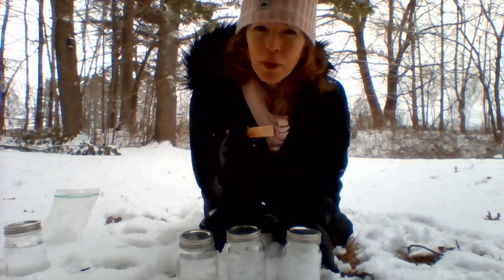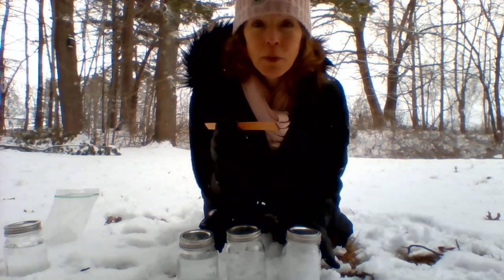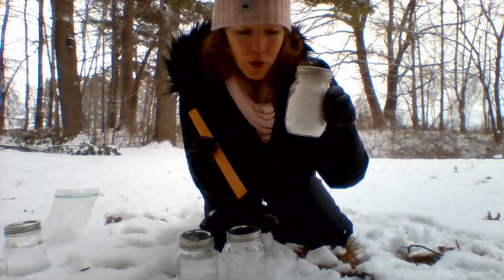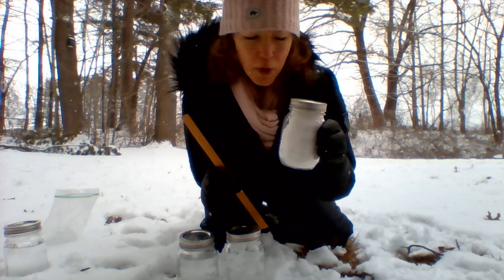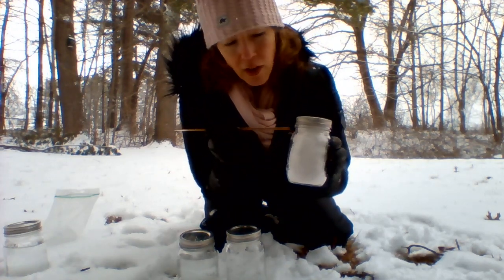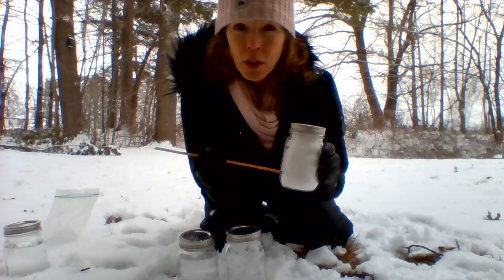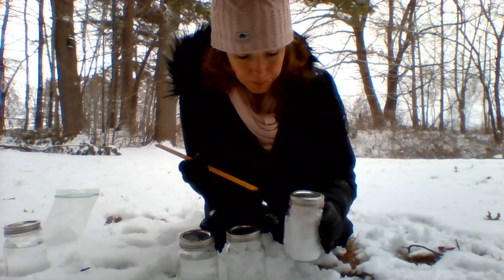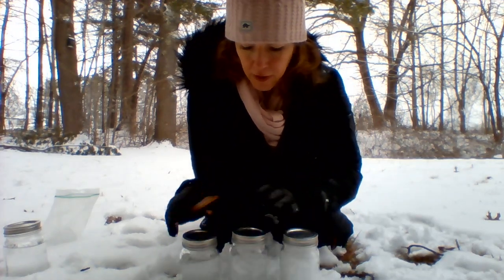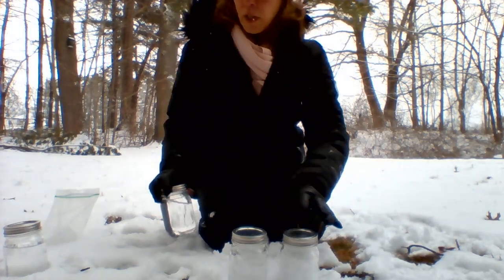A cool prediction would be: when do you think the ice is going to melt, depending on the temperature inside your house? And then the snow — where do you think the water level is going to be? Just how much water do you think is really going to be in that jar? Let me know if you find out. You've got to be patient. I'm going to set those aside.